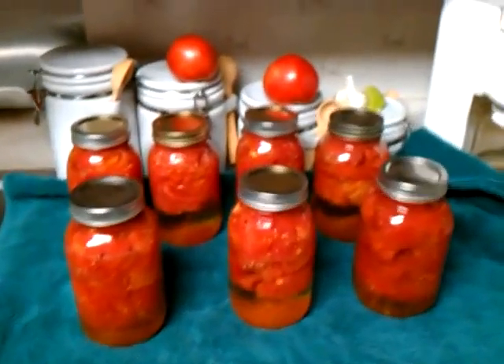I'll walk out here and show you the water bath — it's boiling like crazy. We do it for 40 minutes, and that's once it starts boiling. You have to wait until it starts boiling and then start your timing. That's how we do it — it's not really all that complicated.